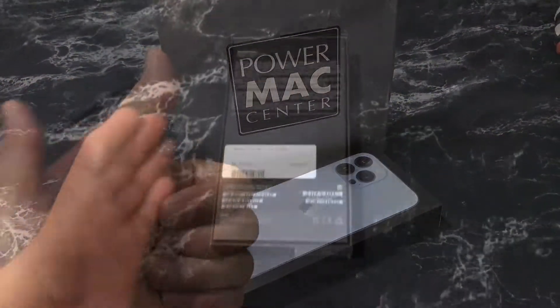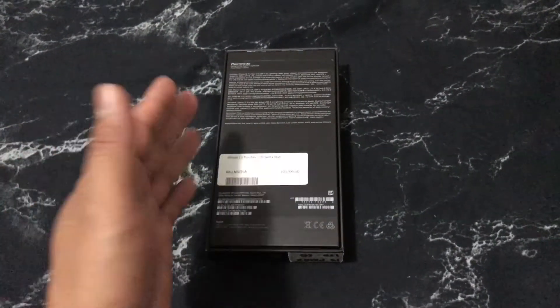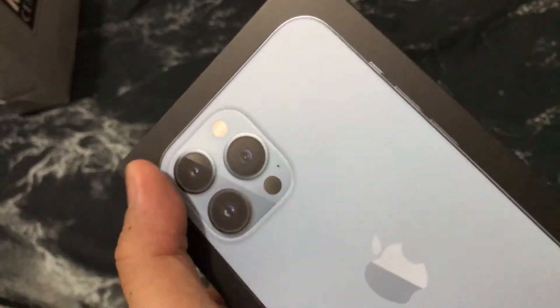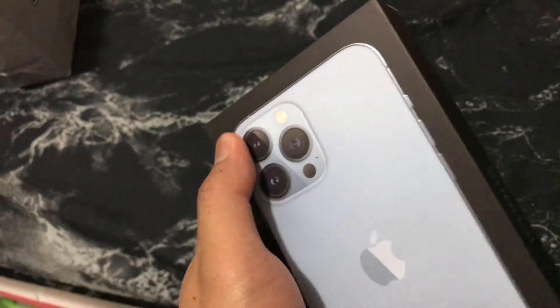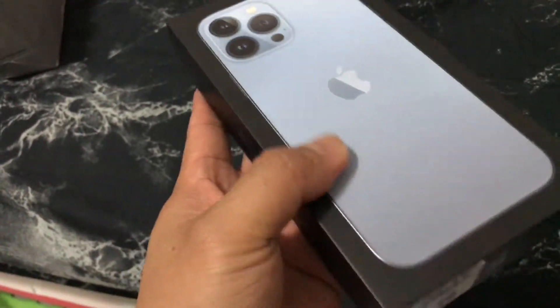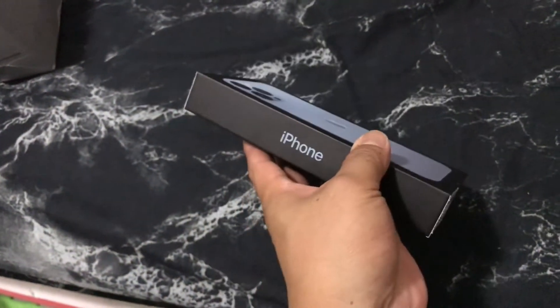Thank you, Power Max Center. This is pretty much what you do when you get them — you should check if it's fake or not. Usually the box doesn't have, like, an imprint. You can feel it, like it's lifted, like it's imprinted on. You can feel that on the box itself.